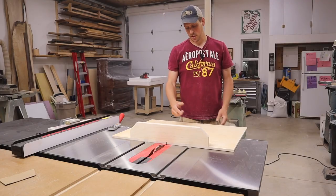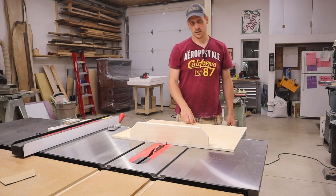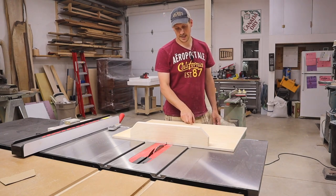Now we're going to raise our blade up and make a cut all the way down to the end, but we're going to stay about two inches from the back edge.